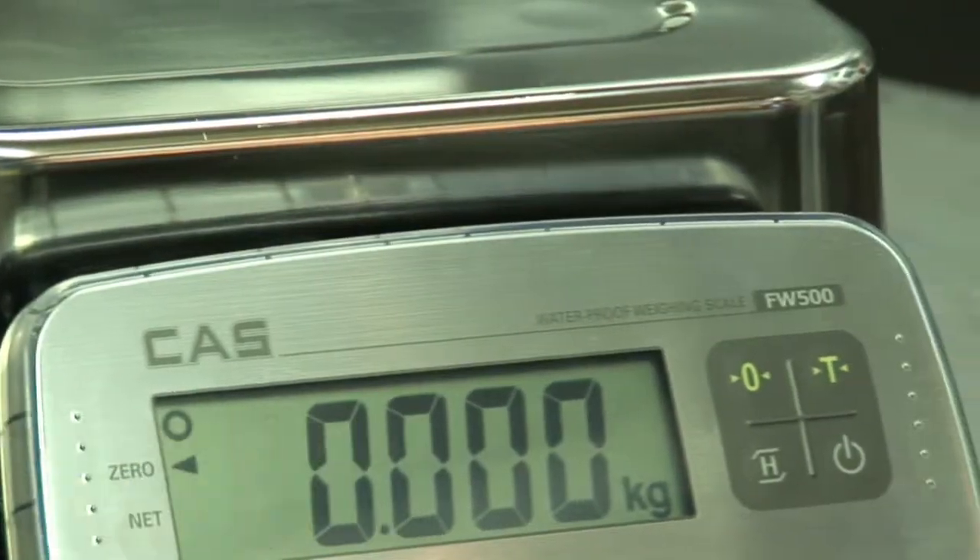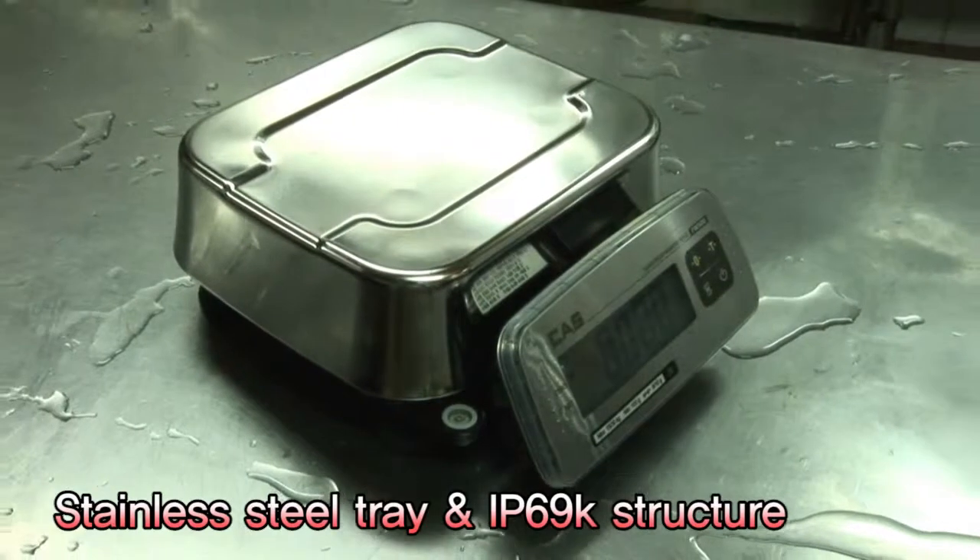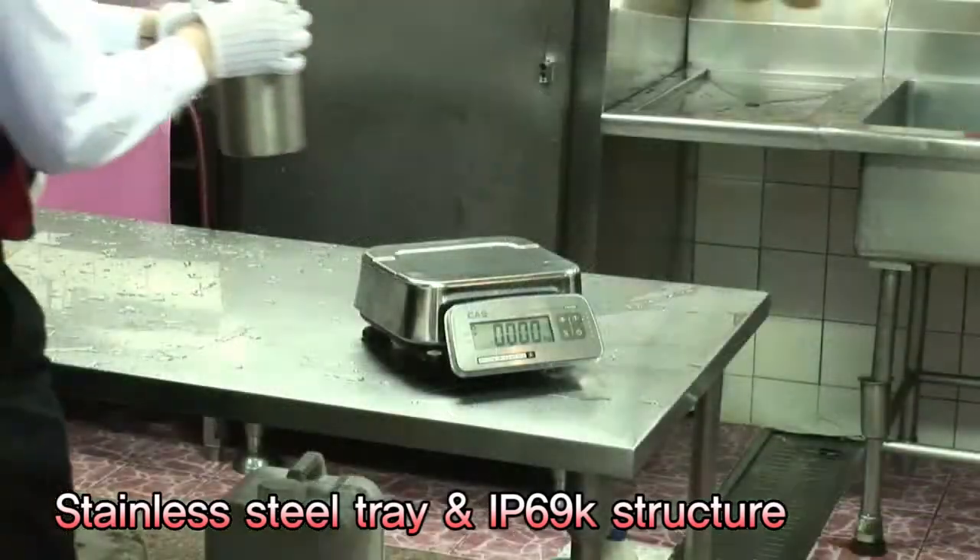The FW500 series is appropriate for high-temperature and high-pressure washdown due to its stainless steel tray and IP69 case structure.